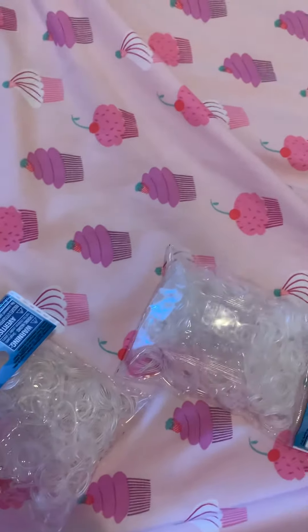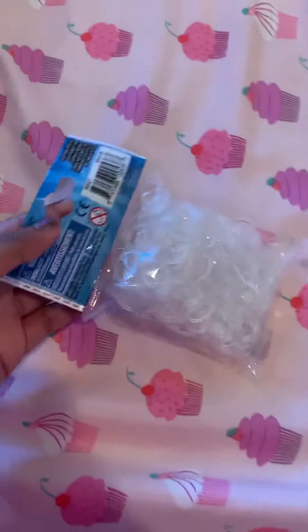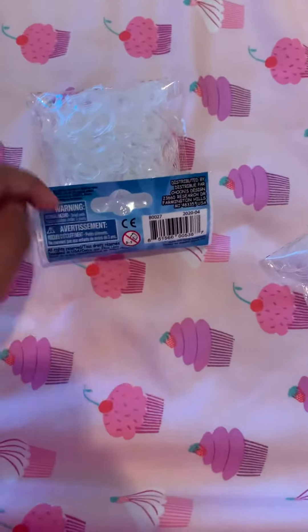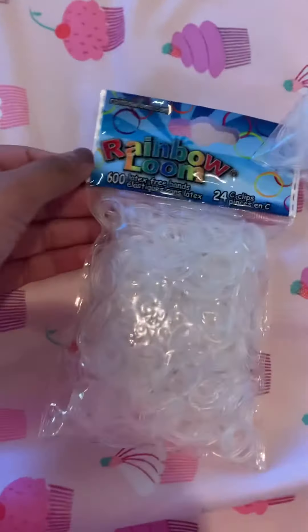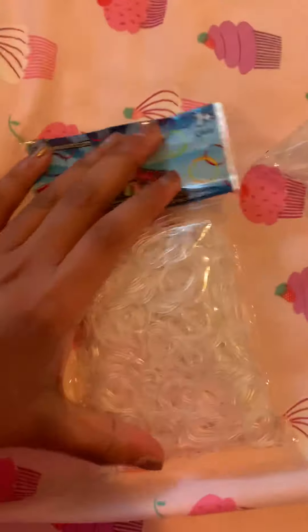There isn't really much to say about clear bands because all they are, they're just clear. So these are Rainbow Loom Clear Bands. On this side you can see it says Rainbow Loom on it. And like if you zoom in kind of closer, these are the clear bands. They are clear. And I love the clear bands because they're transparent and all of that stuff.